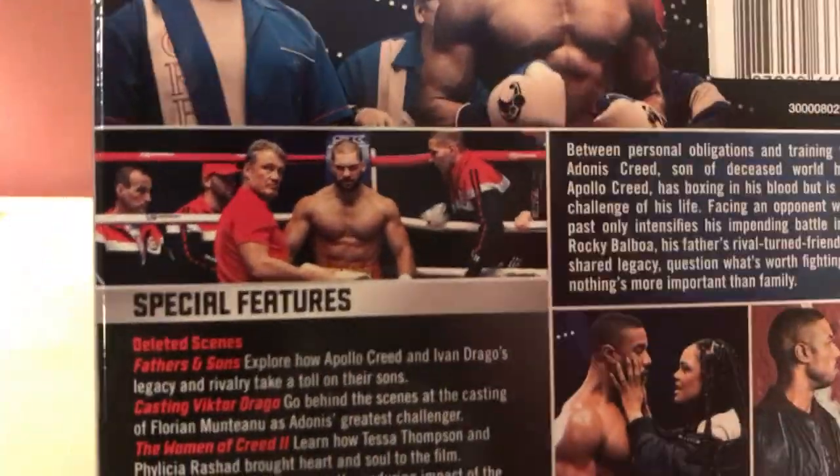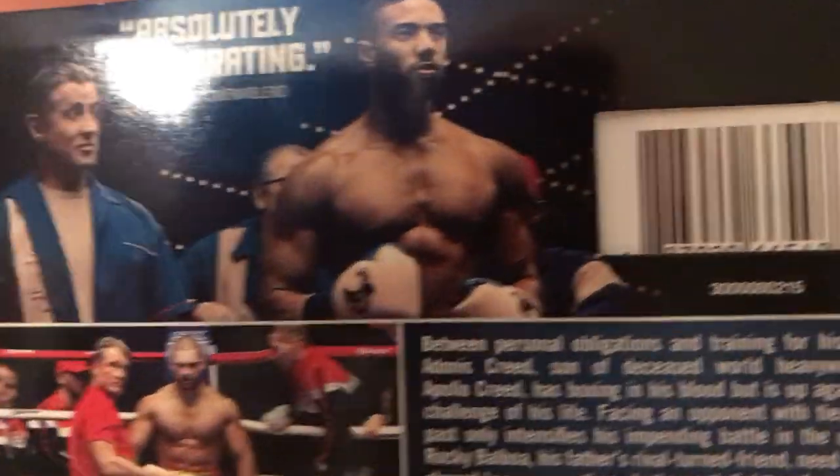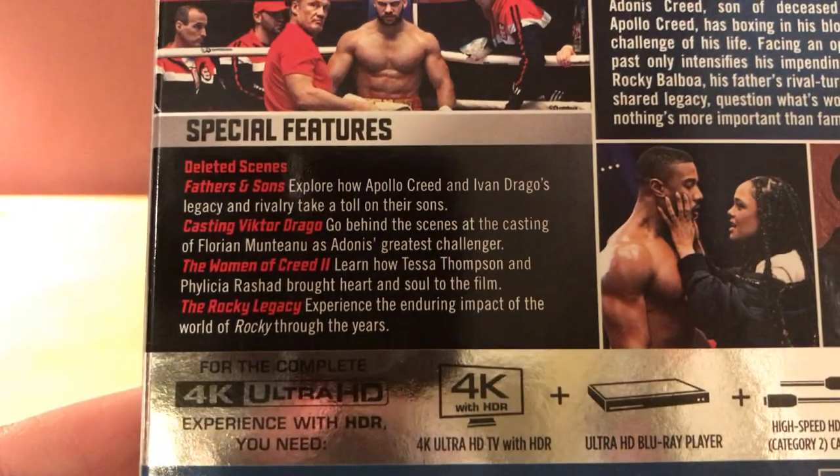There are some pictures of the cast of characters. That guy is freaking huge — look at this monster! He's bigger than Michael B. Jordan for sure. Jesus. Anyway, here we go — special features.